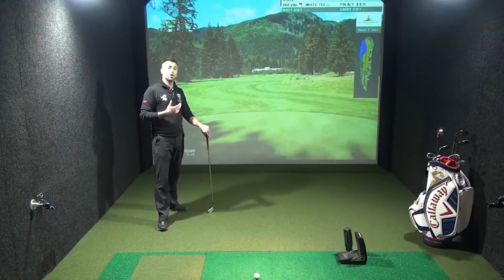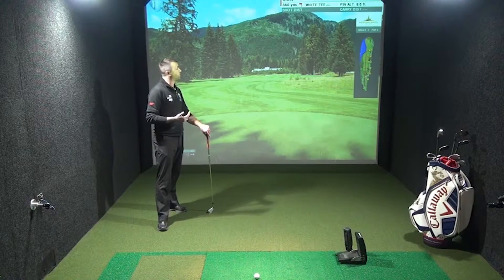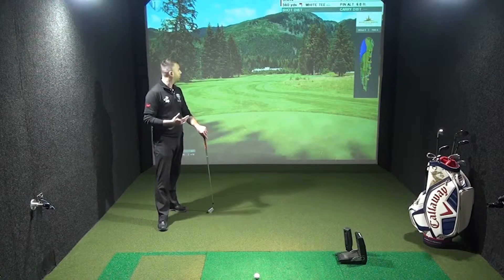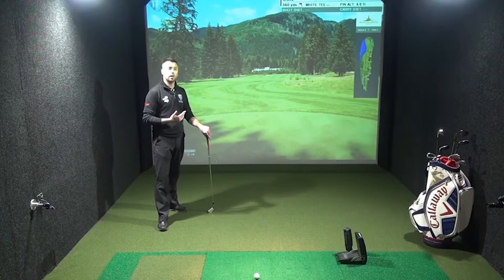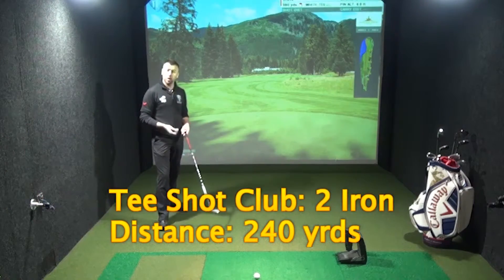A good tee shot of about 200 to 240 is going to leave a nice distance into the green. We're looking at playing this one down the middle to right half to open up the green a little bit more for the second shot, and then avoid having to get the ball over the water and over the hazards on the left. My club of choice off the tee is two iron.